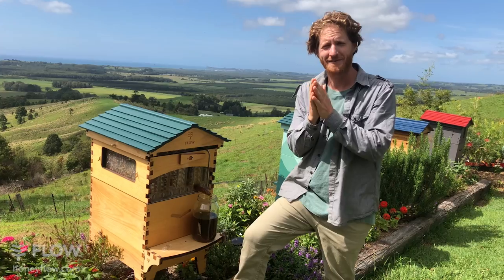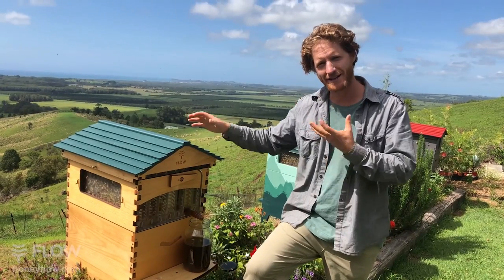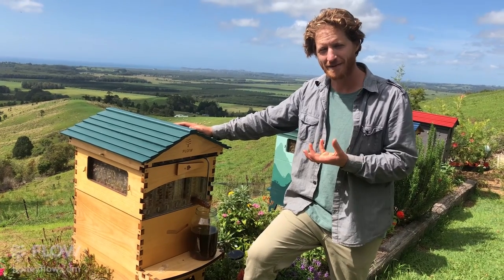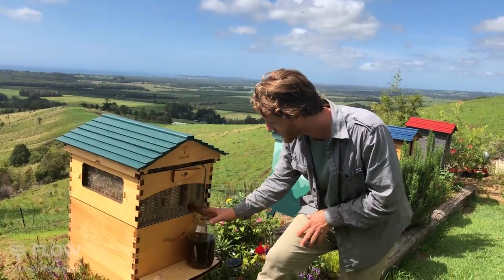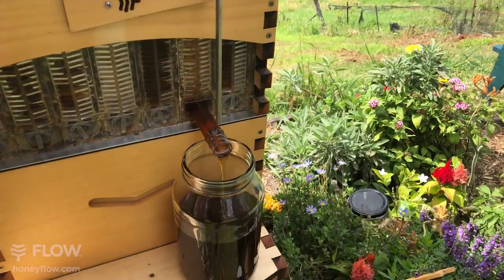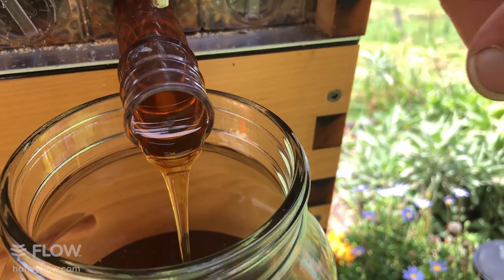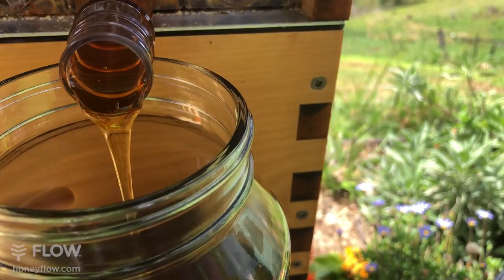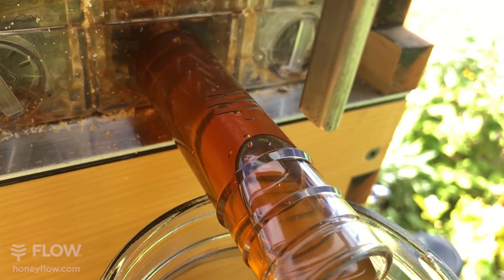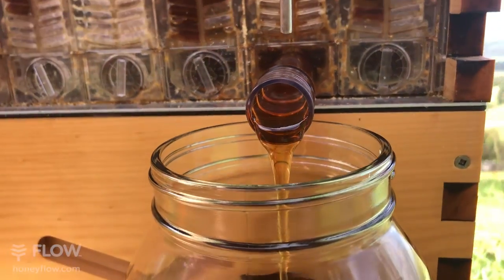Sometimes you get the tiniest little flecks from the joins between the cell walls - we left a gap so that bees' legs or wings wouldn't get caught if bees happened to be in the cells when the movement created the channels inside the comb. Those tiny flecks are not a problem even to jar up for the table. As you can see here, the honey is just coming out perfectly clear. I never filter my honey and never have to - I used to spend a long time settling and filtering honey the conventional way when I was selling to local shops.